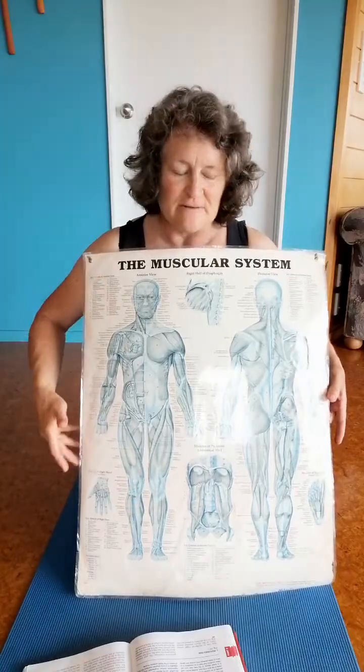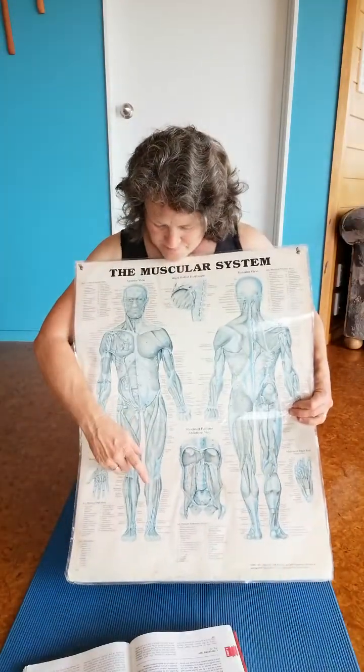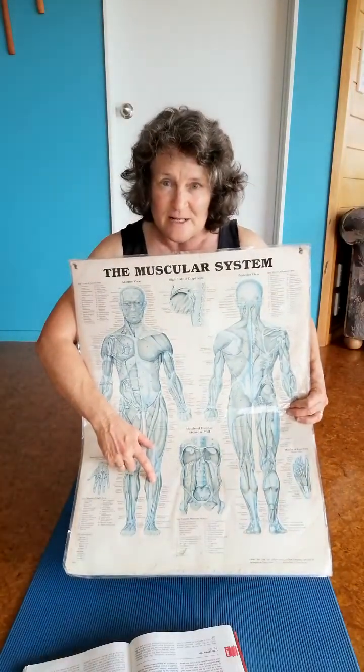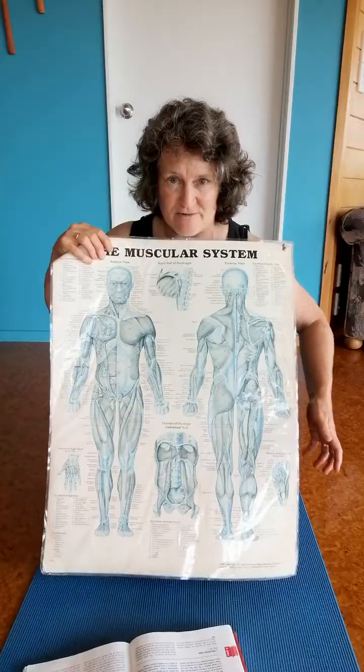Then in the foot, we've got a variety of muscles that work the ankle and the foot. In terms of the ankle, the muscle that pulls the ankle up is this muscle here called tibialis anterior. And then the muscle that points the ankle down is our calf muscle — we've actually got two calf muscles.